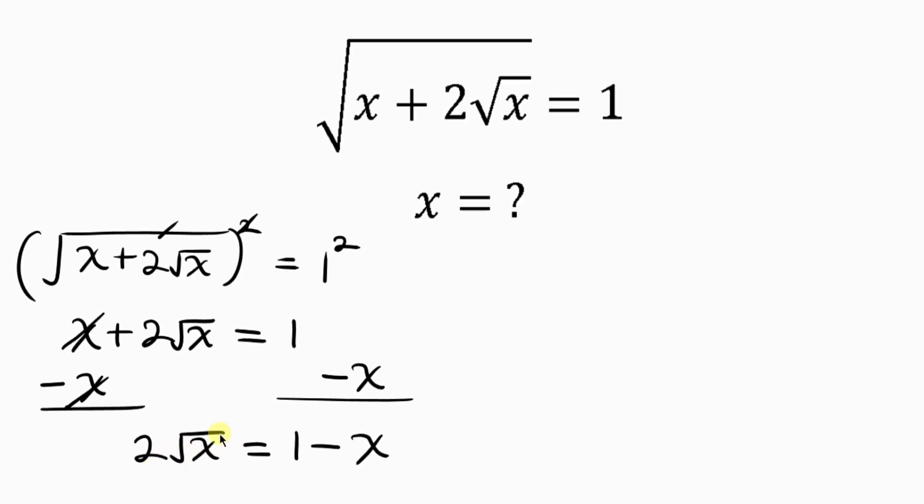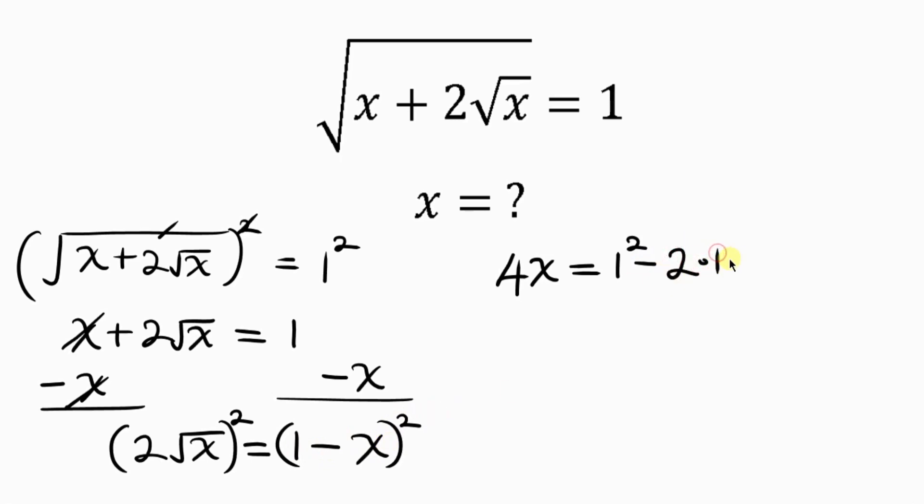Now we get rid of this square root by taking the square of both sides again. On the left, 2 squared gives 4 and the square root of x squared — the square cancels the square root — leaving 4x. On the right, we expand (1 minus x) squared: 1 squared minus 2 times 1 times x plus x squared, giving 4x equal to 1 minus 2x plus x squared.